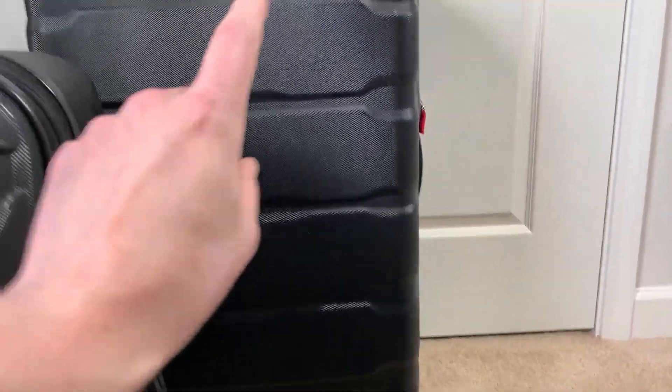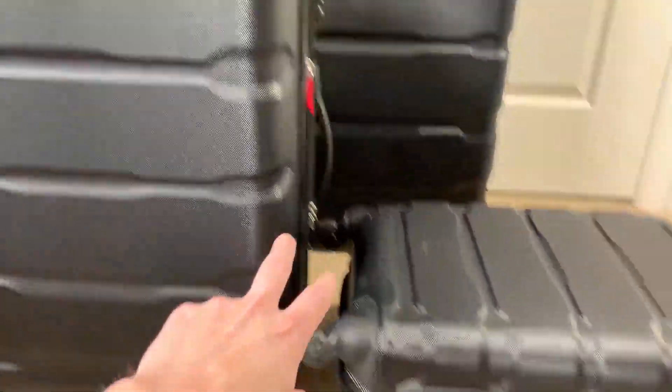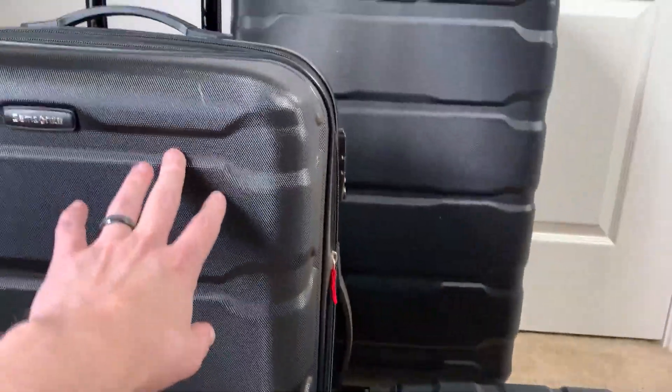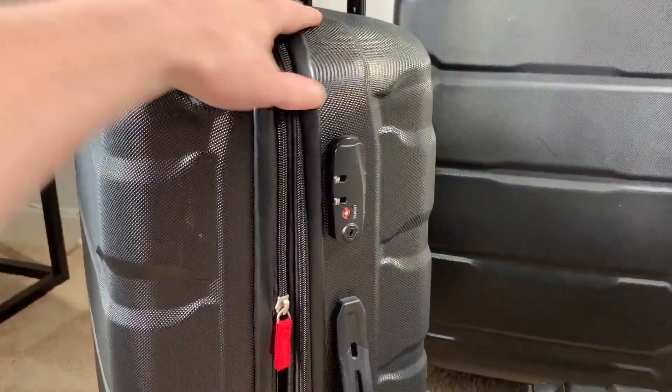I do want to point out real quick — the large one has huge capacity, the middle one has good normal capacity, and then the small one. But the thing about the middle one is most airlines won't allow it as a carry-on, even when it is compact.